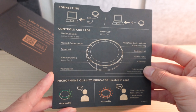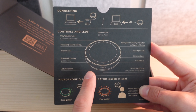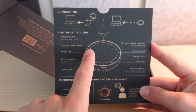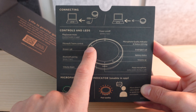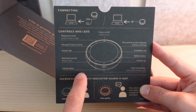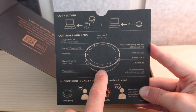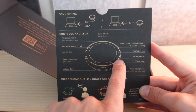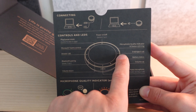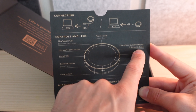Flipping the card around, we get a quick introduction to the device and how to use it — the controls and LEDs. We've got a play and pause music button, a Microsoft Teams control button — really easy to see with the Microsoft Teams logo — an answer call button, Bluetooth pairing, volume down and volume up, and your mute microphone button right in the center. There's also an LED indicator for battery status and an end or reject call button.